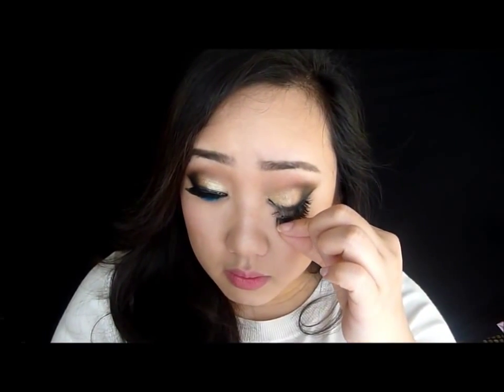I just squeezed a little bit of the water out so it's not too soaking wet and dripping, but not too dry either — just damp. Okay, but I'm going to take off my lashes first. Okay, so this is what my eye makeup looks like without lashes — it looks really weird.